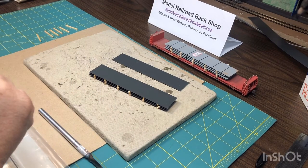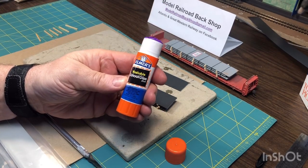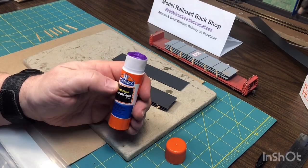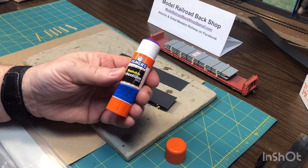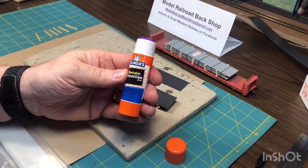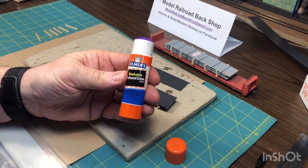I did a video on using this kid's school glue — I like it a lot for attaching parts down. It gives you some flexibility in the drying time, and although it's purple, it dries clear. Go ahead and look at my first video about all the applications for this school glue.